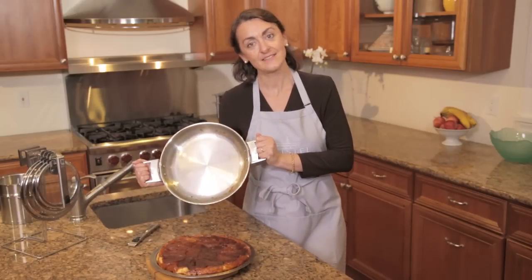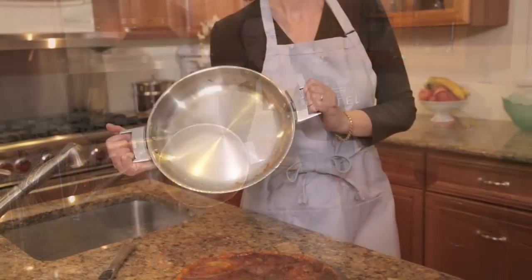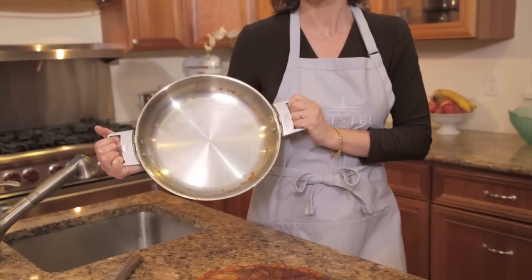Voilà! My tart tatin is ready. See how clean my Cristel frying pan is. These are just a few things you can do with Cristel cookware. I hope you enjoyed this video. Bon appétit!